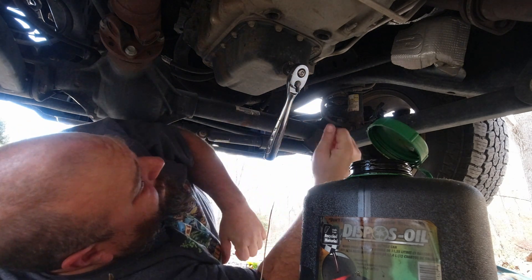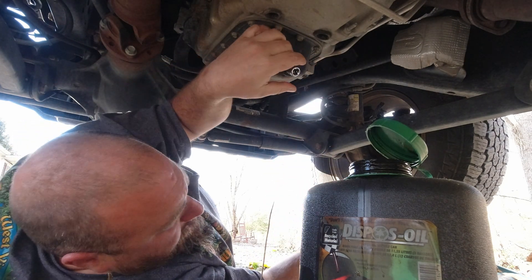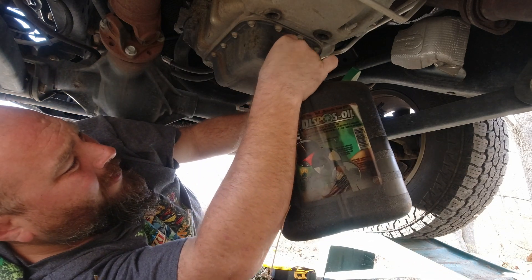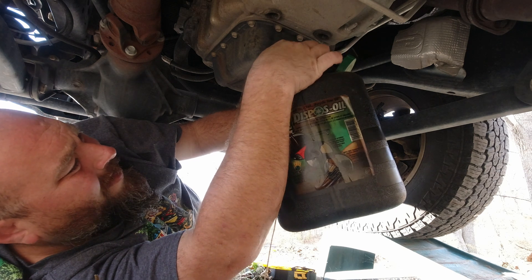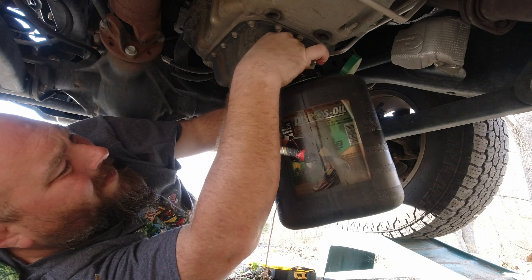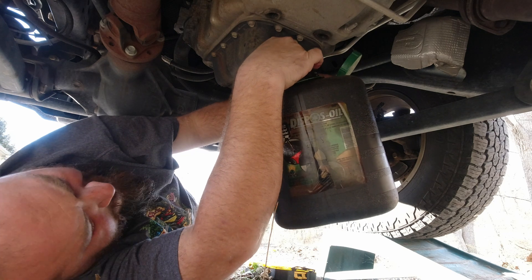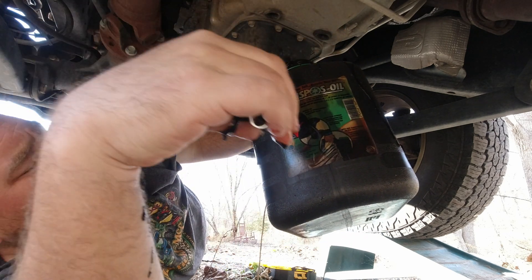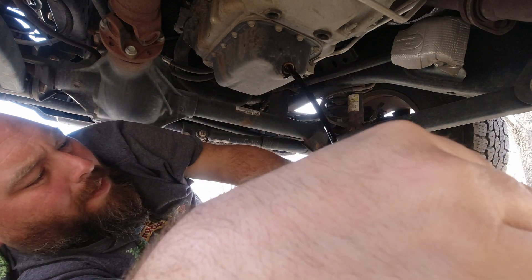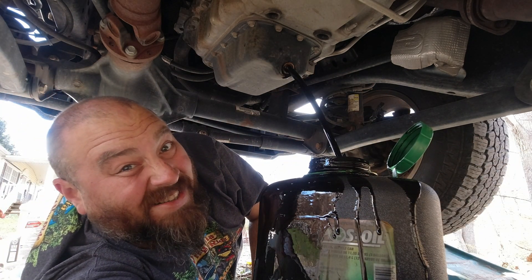That was on there tight. Now that we got it loose, we're going to go ahead and pop that off. Get ready to catch. Oh man, there we go. It does get a little messy under there.